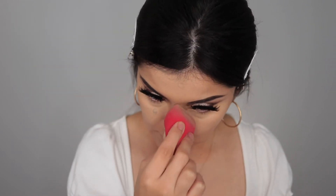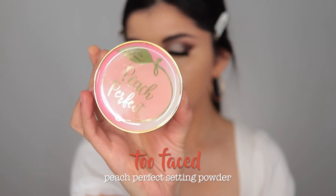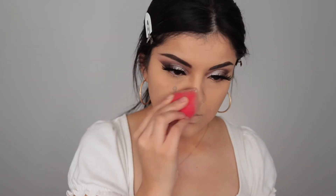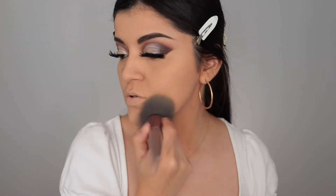As always, I'm taking my Too Faced Peach Perfect Setting Powder and applying it all over my face. This is going to keep me matte and looking good all day.